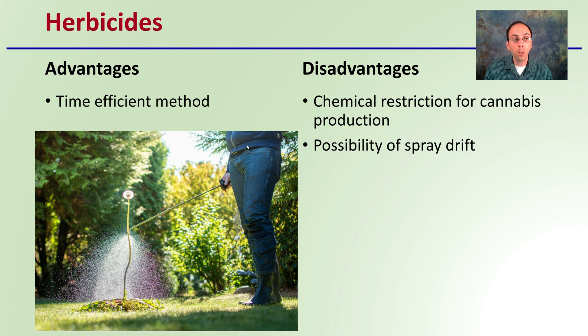Then we get to herbicides. The advantages of herbicides are that they're a very time-efficient method — go through, spray, and kind of walk away. The disadvantages are that there are chemical restrictions for cannabis production, which can limit potential use of herbicides, and there's also the possibility of spray drift that could damage plants you don't want to have damaged.